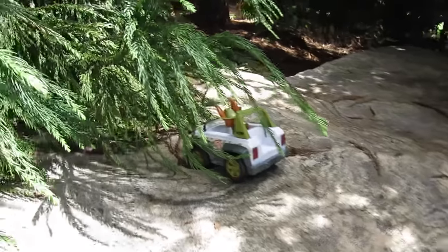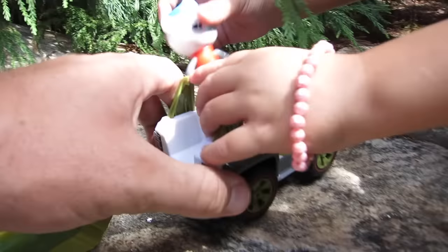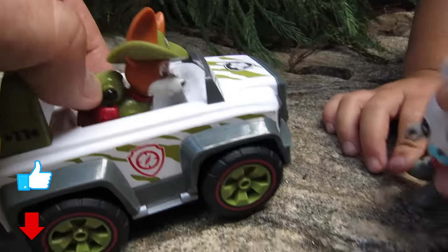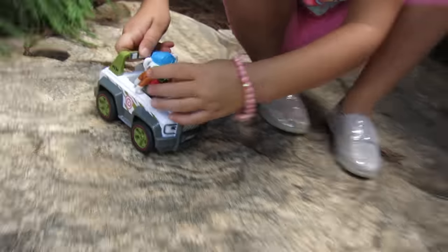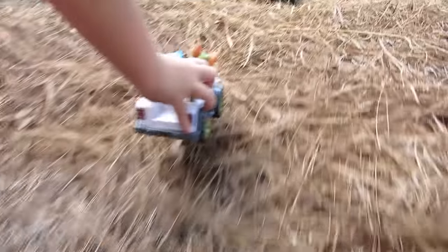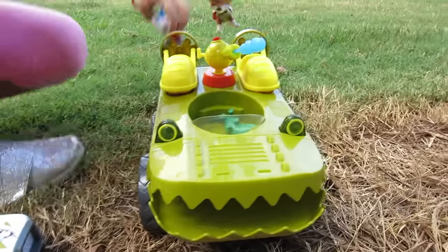Oh, what does Captain Barnacles see? I see something - oh look, he sees somebody! Who is that right there? Tracker! It's Tracker from Paw Patrol! Hey Tracker, are you stuck up here? Captain Barnacles, I'm stuck - can you help me? Yes! Get in my Jeep and we'll go back. Hey, you want to see something cool? Oh cool, that looks like the Gup Cave - that's pretty cool! Can I have a ride with you?